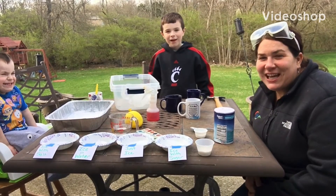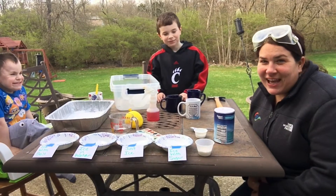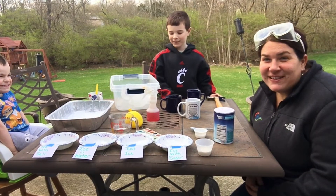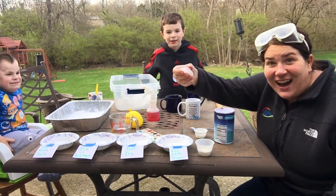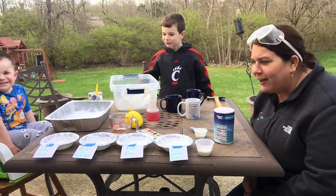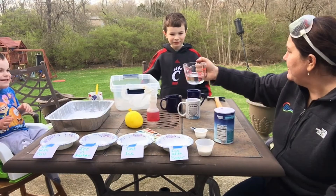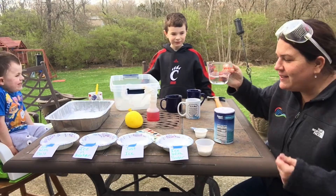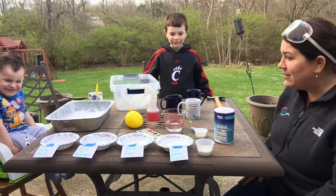Hi friends, my name is Miss Erin and we are on Insects Week 2. Today we are going to be scientists and investigate something called ice. Who's ever heard of ice before? Ice is made up of water, and this is one of my most favorite science experiments that we do in preschool.